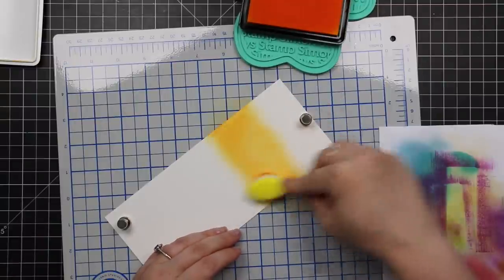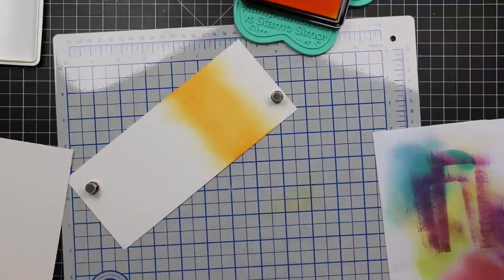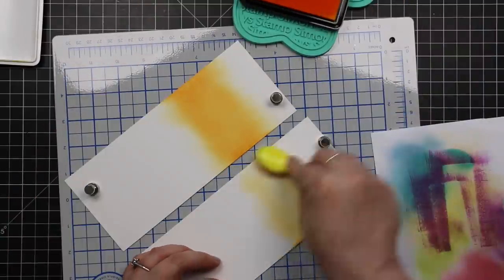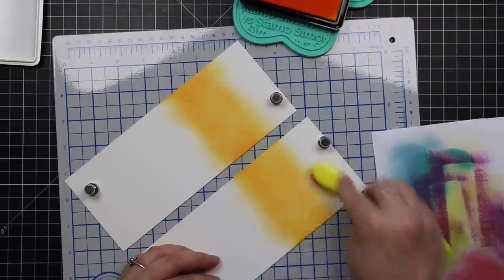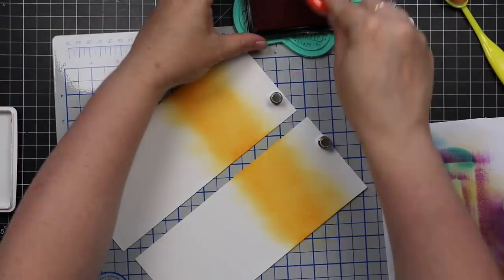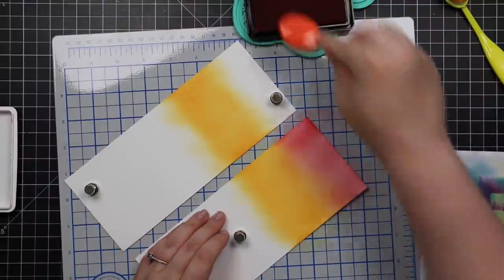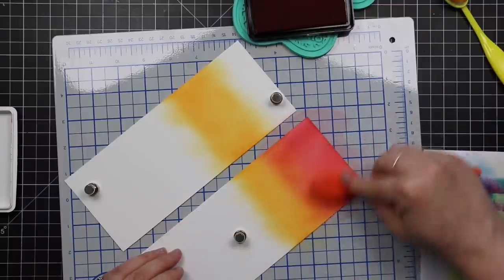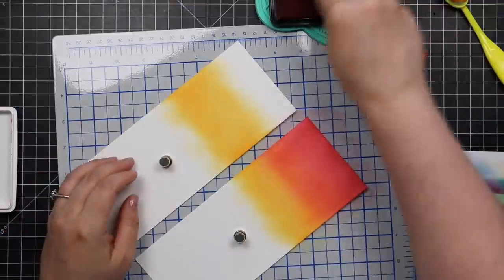If you've missed my previous couple of videos, I recommend checking them out. I've been experimenting with this whole technique as it were — it's fun. I've got a couple of pieces of Simon's smooth white cardstock and I'm working on my magnetic tonic metal mat that I'm very much liking. And I'm using several of Simon's dye inks, same as the last couple of videos, because I'm just loving these colors together.